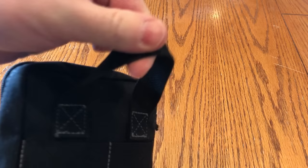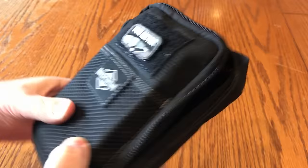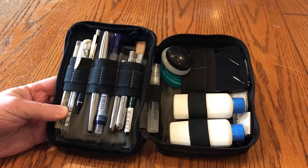The case has a nice little handle to grab and a zipper pouch that goes all the way around. I'll just pull out each item and show you what I've got going on here.